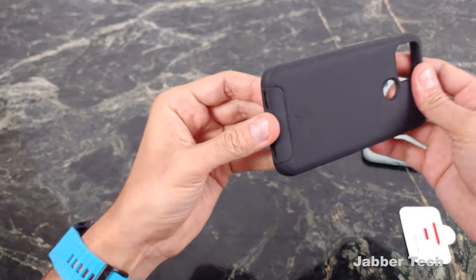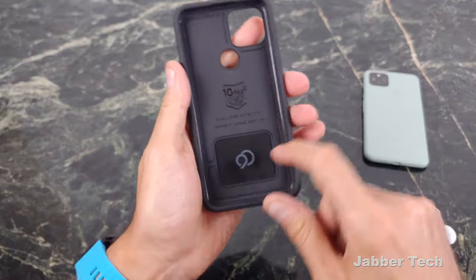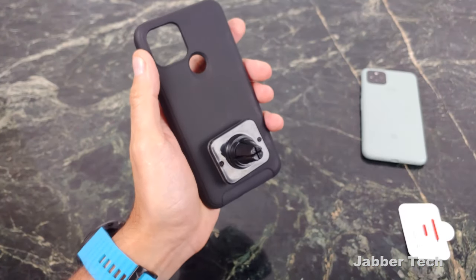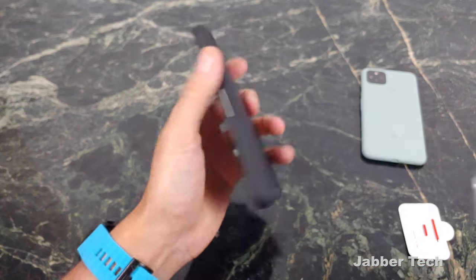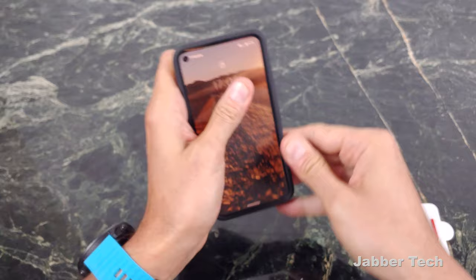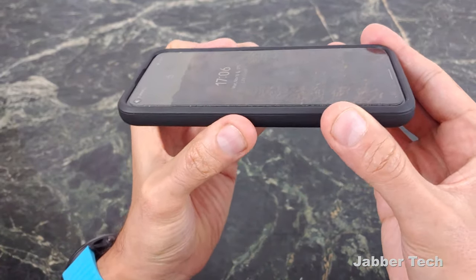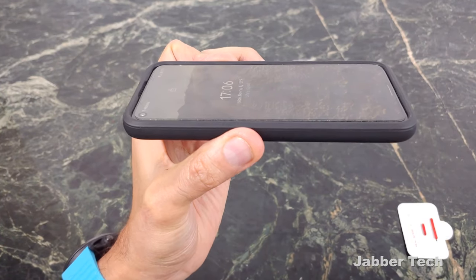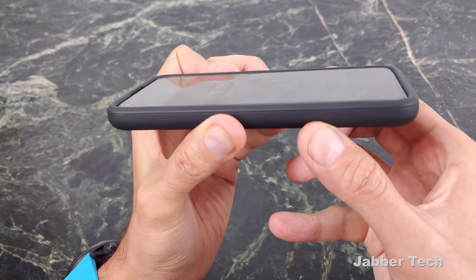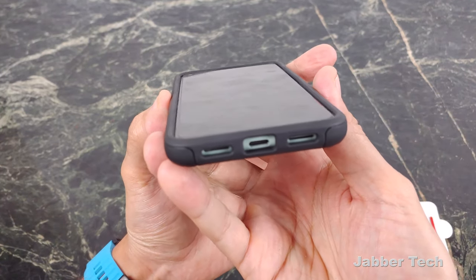This is a dual layer case, but you never really have to take these dual layer cases apart. You get a nice shell on the outside, and there's that metal plate — perfect for road warriors. Just get in the car, snap it onto your magnet, and you're good to go. Let's install the Pixel 5 into the Nimbus 9. Right away I like the fact that it is a snug, very nice fit. I also have a tempered glass screen protector, and there are no issues with that. You get a nice amount of front protection, as you can see in this 360 bird's eye view.